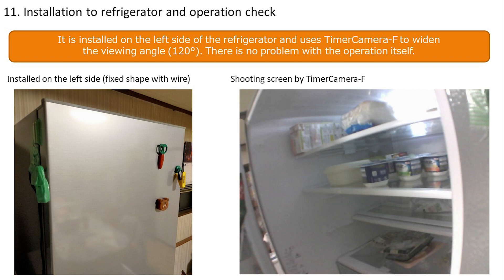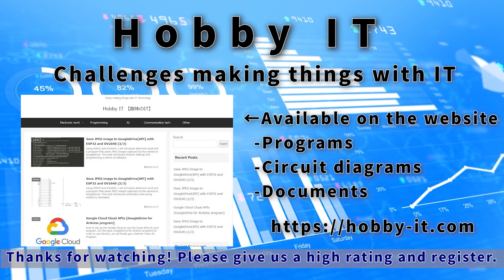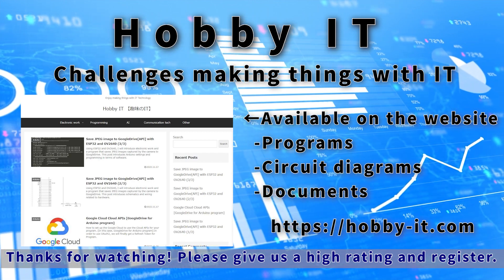With the above, we tried making a refrigerator camera using the timer camera. This is the end for this time. We will continue to take on the challenge of making things using IT like this, so please give us a high rating and subscribe to the channel. See you next time.